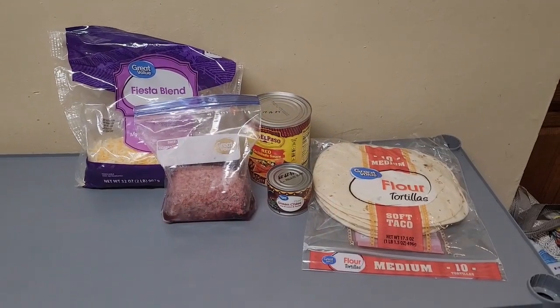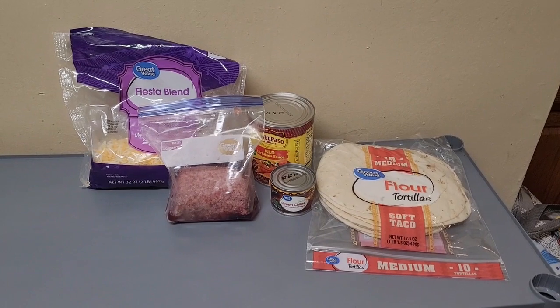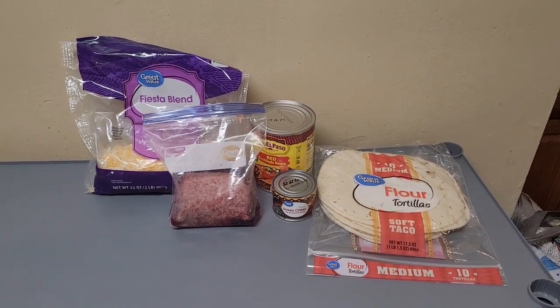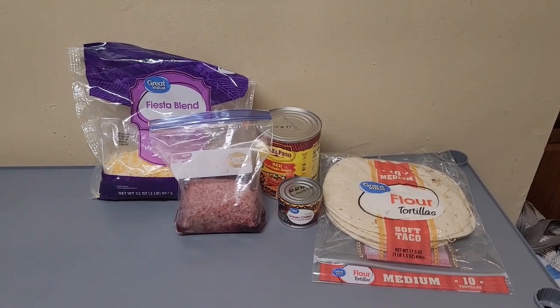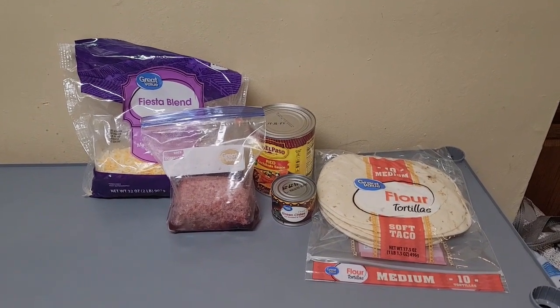For this recipe you will need ground beef, enchilada sauce, green chilies, tortillas, and shredded cheese. You can also add fresh onion and garlic to the mix if you would like.